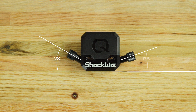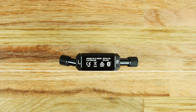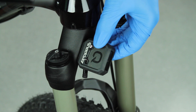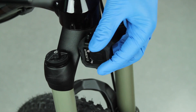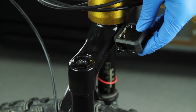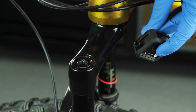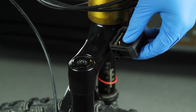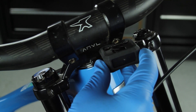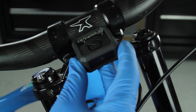The ShockWiz air inflation valves are oriented at differing angles for various mounting orientations. Your suspension design may vary, so test fit the position and orientation of ShockWiz before installation. Choose the optimal air valve orientation for your suspension. When installed, the air inflation valves must not contact the frame or fork crown, and the air inflation valve oriented away from the fork inflation valve must be accessible for shock pump installation.